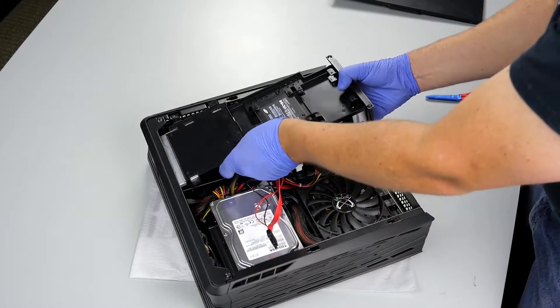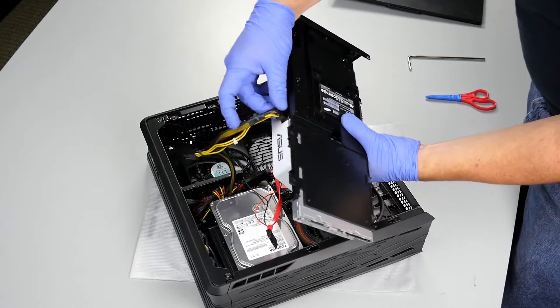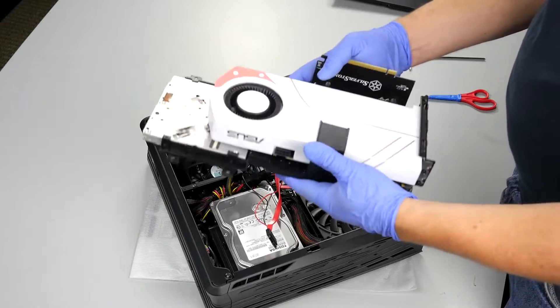So we line those two things up so everything is clear in there. Then the back side of the video card has just enough room to clear and pop out along this edge. Once that's clear, it does come out. We can access the PCIe power cables on the top, unplug that, and now we have our graphics card unit. That was definitely the hard part for getting this out.